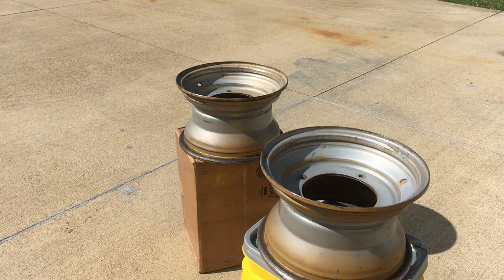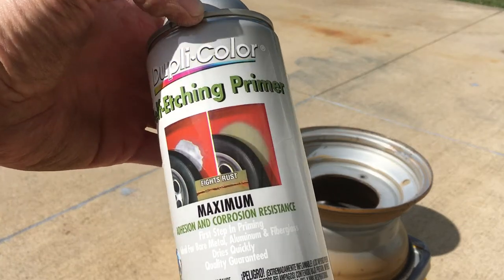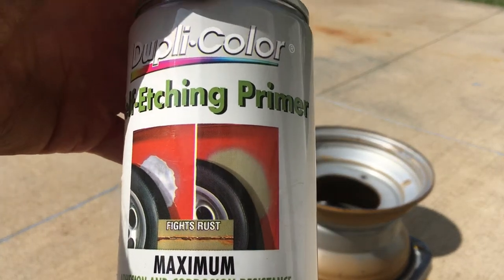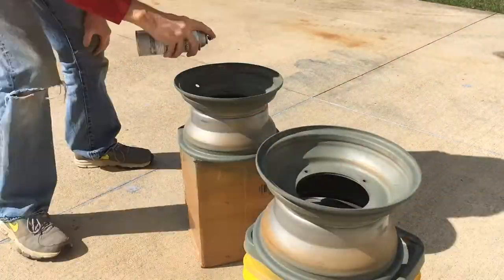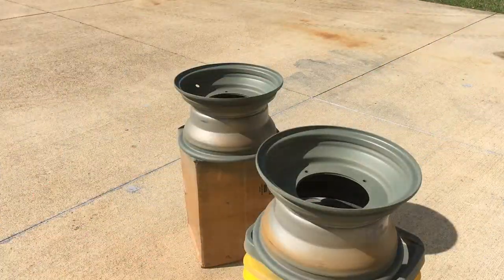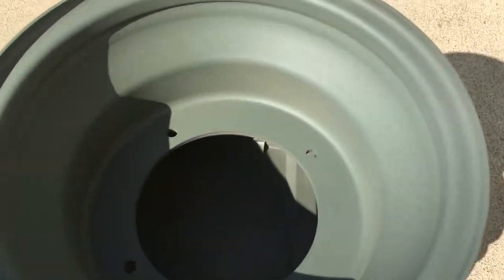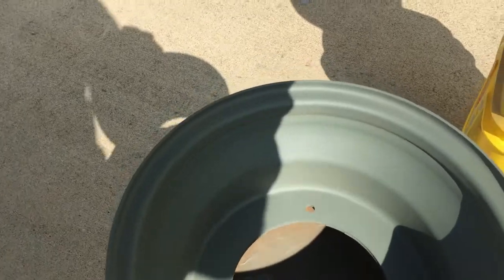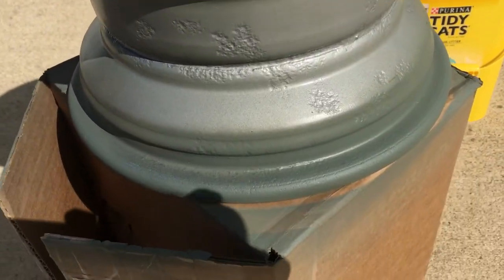I let them dry and I've got them outside in the driveway. I'm about to spray them with self-etching primer — perfect for some old steel rims. One light coat, and another coat for the back. Flip again and a second coat for the front, and another coat for the back. Here's how they look after those two coats of etching primer — the coats were light, so no runs or sags. I did spray the bead area as well.